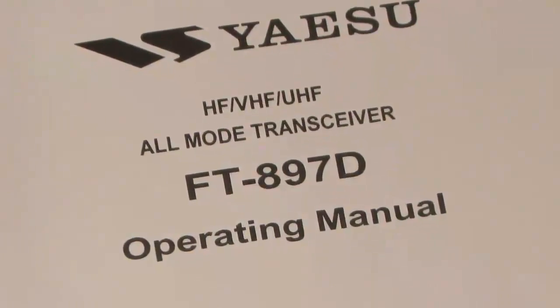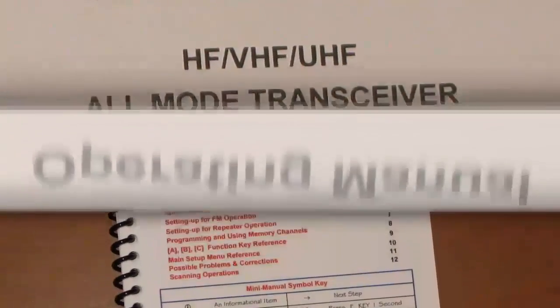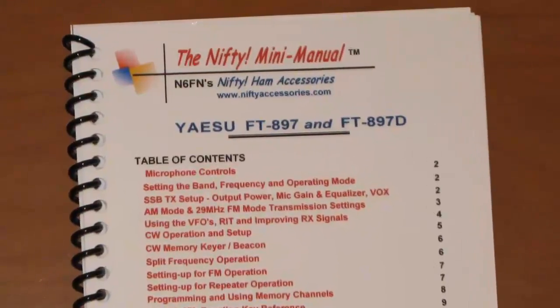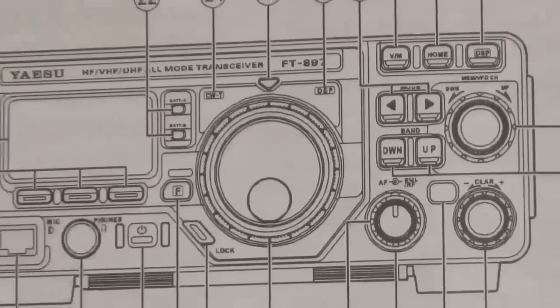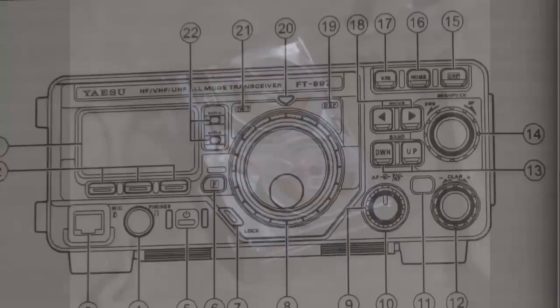Good morning Jim. I've come into some documents that show how to set up the FT-897, the USB signal link, and the DM-780. With this information I was able to produce a clean digital PSK-31 signal.